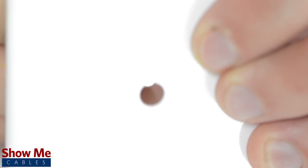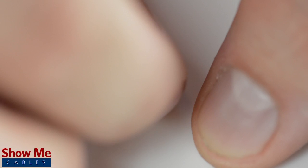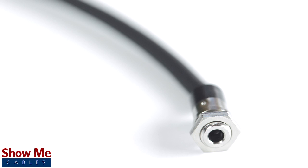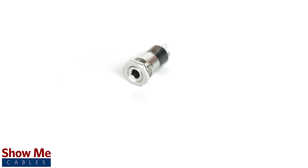Unscrew the nut of the connector and insert it through your install area. Then screw the nut back onto the connector to lock it into place. Now you can continue to send your signal without having to replace your audio equipment. For all of your cable and connector needs, choose Show Me Cables.